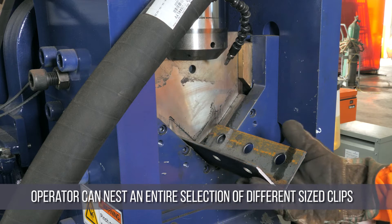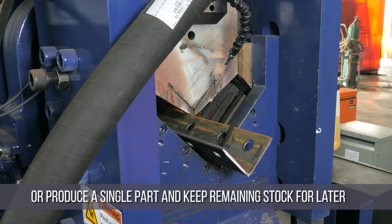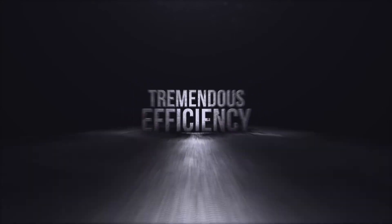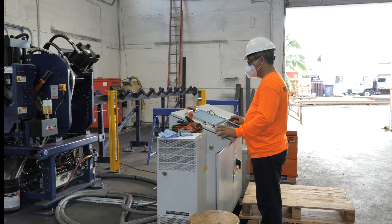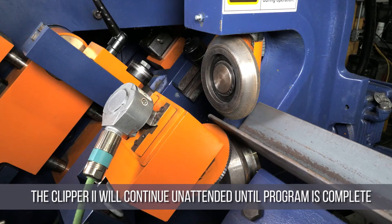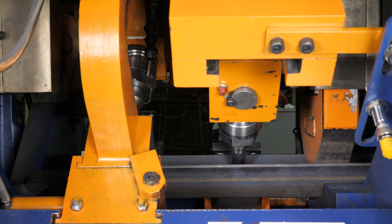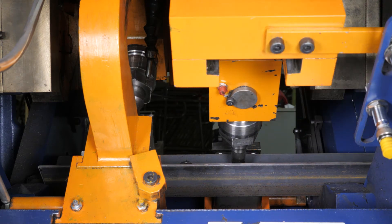The operator can nest an entire selection of different clips from the stock length, or he can just produce as little as a single part and keep the remaining stock for processing at a later date. The Clipper 2 can be run completely unattended. Once the operator has started the process, he can leave the machine and it will continue unattended until the program is complete. This allows the operator to perform other duties while the machine is producing clips. This multi-tasking of your employees is key to reducing your man hours per ton.